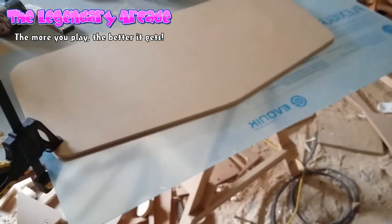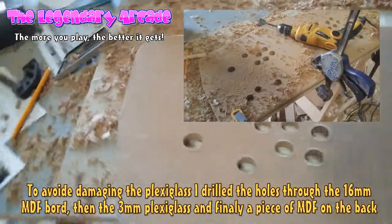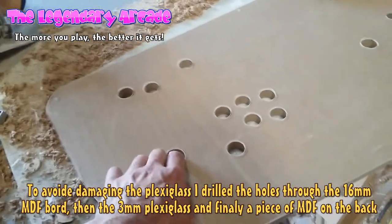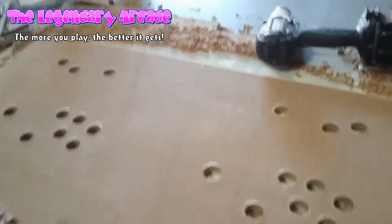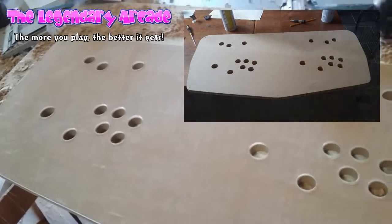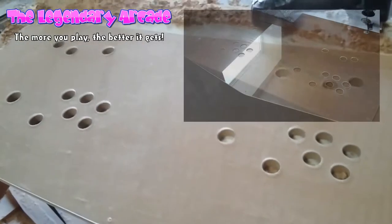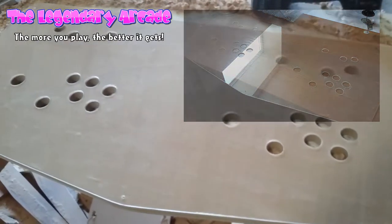I've finished the plexiglass top and placed it on the MDF board so you can see — all of the holes are aligned perfectly, the edges fit, and everything turned out exactly the way I hoped. I actually didn't expect it because I'm not very fond of working with plexiglass — it always breaks for me — but this time it worked perfectly. I guess I leveled up a bit in the plexiglass department. This looks so great; I can't wait to put the artwork in between these two and see how it looks.